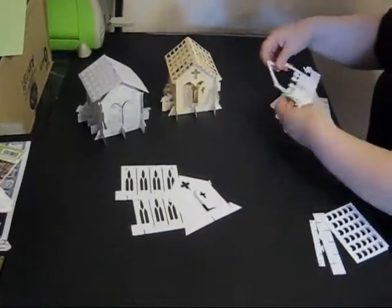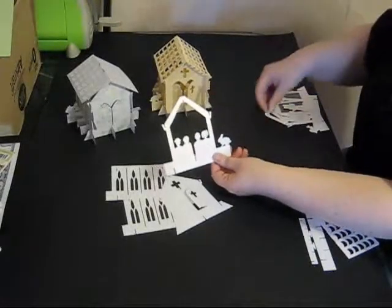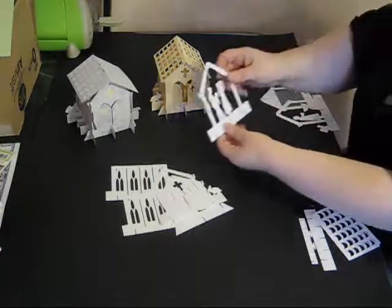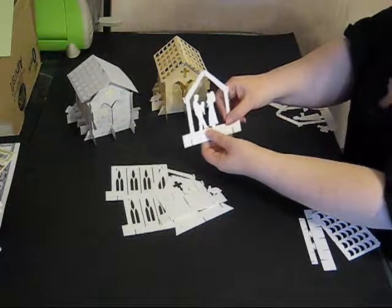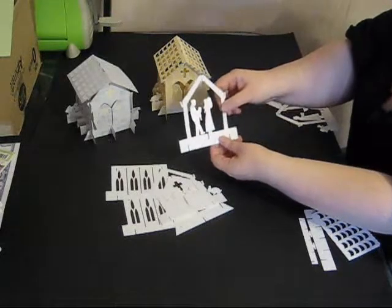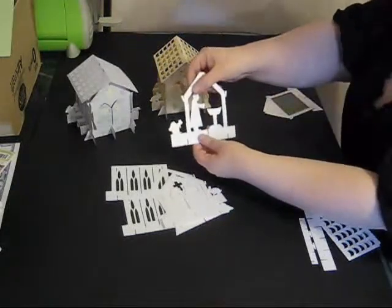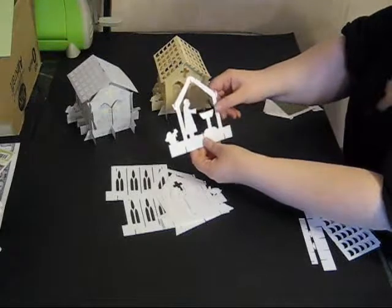Inside the church there are three layers. There's one with the congregation that have come to watch the christening and a little bunny sitting outside. There's one with a man and a woman both holding a baby, and you can cut one of these off if you wish and just leave the one that you prefer. And the last part inside is a minister and a font, and there's a little squirrel outside the church looking in at the christening.